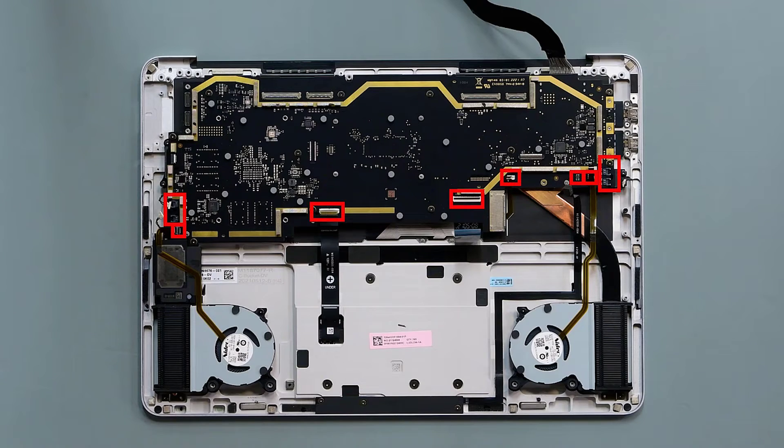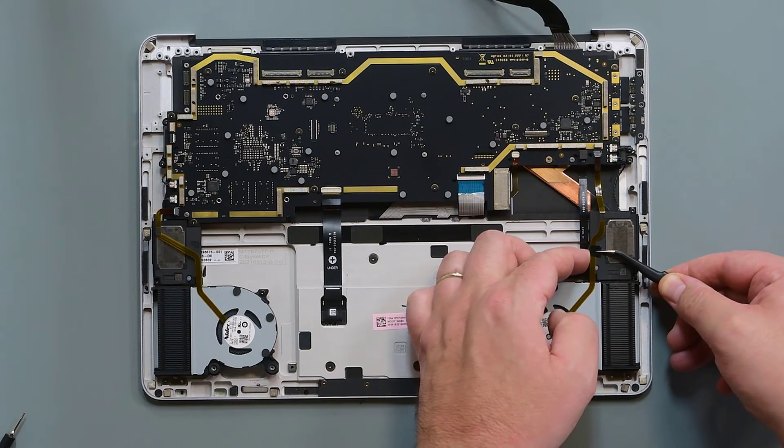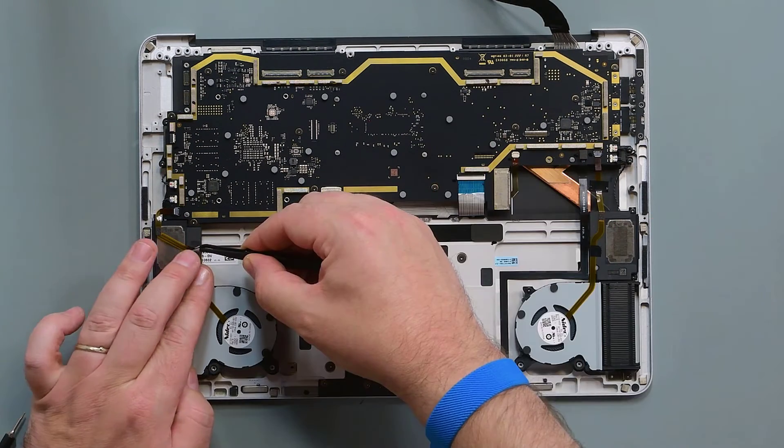Reconnect all cables to the motherboard, and then install new fan tape, and replace the display cable foam.